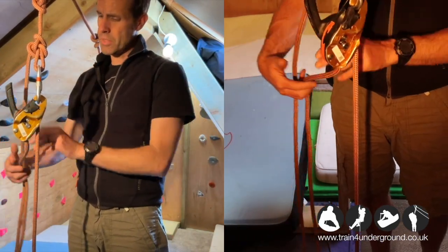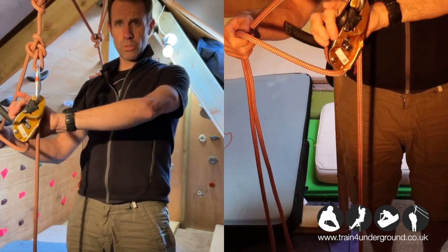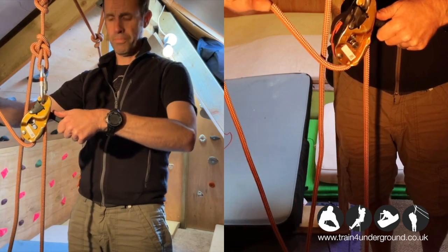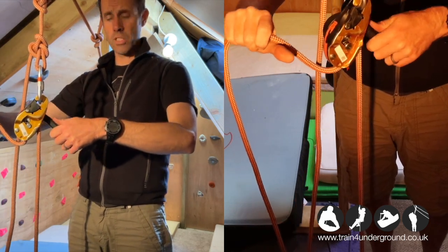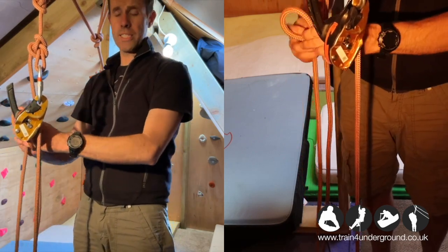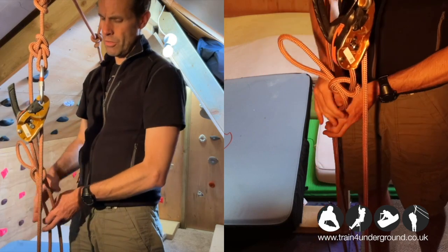I've got the old rig — the 2018 rig. With this model the handle needs to be pulled around into the belay mode, and then pulled all the way around to lower the load. To stop, I take the handle into the locked-off position.